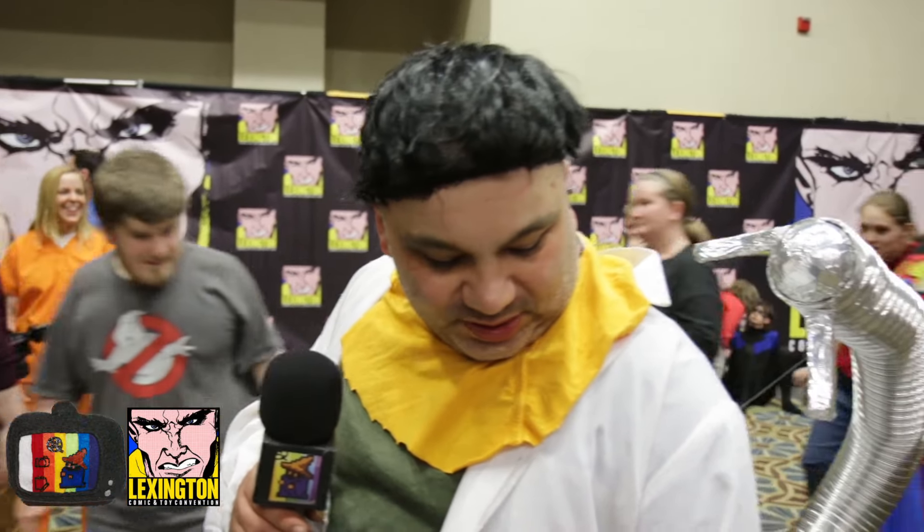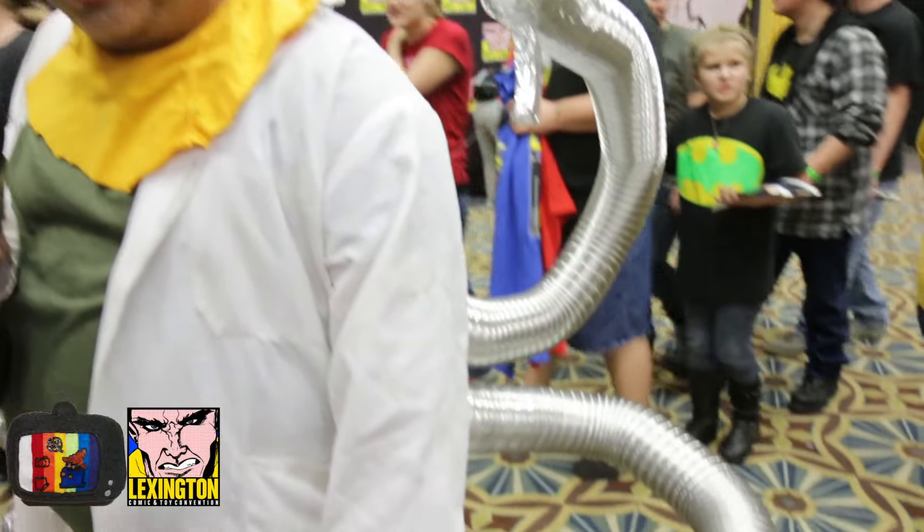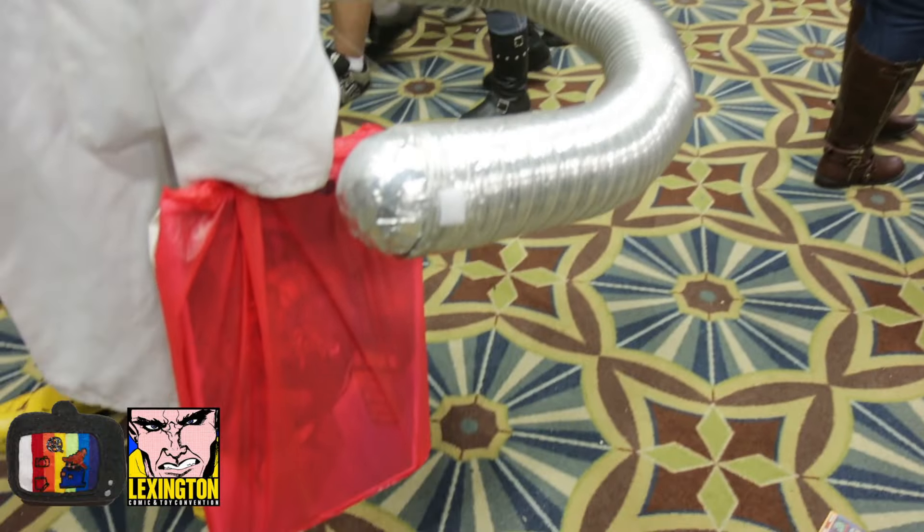I am Doc Ock, Marvel Universe, Earth 616 — the greatest, superior villain of the Marvel Universe. Spider-Man has nothing to stand on. We got hula hoops and swimming pool noodles for the arms, and dryer vents, and a lot of duct tape.